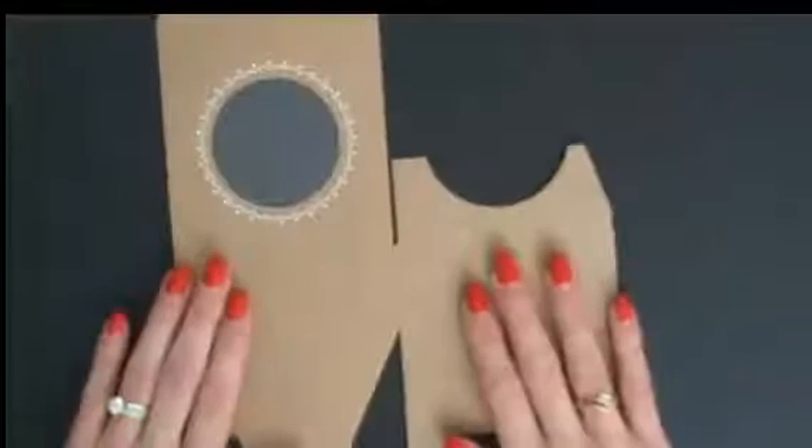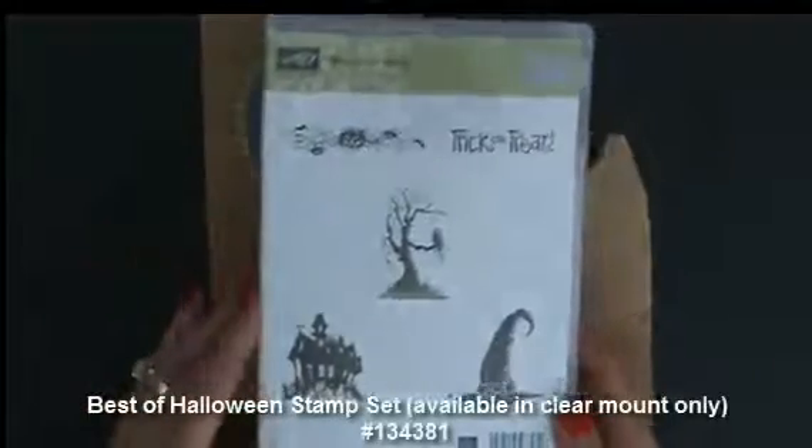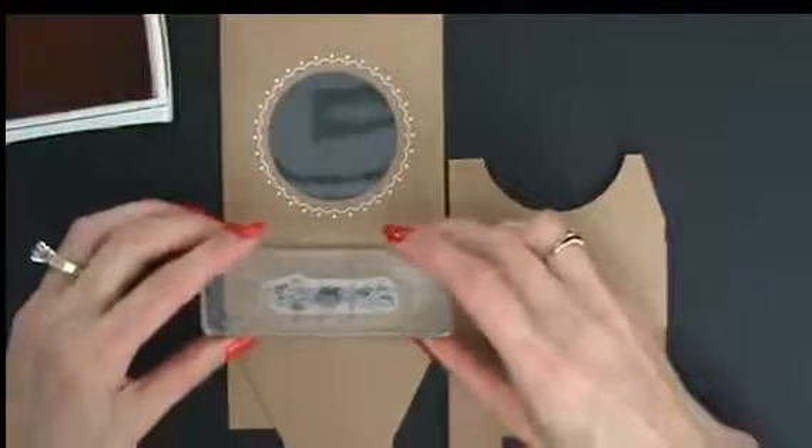We'll start with one flat and I'm going to use the Best of Halloween stamp set — just some really cute stamps in here. I like that border; that's exactly what we're going to do. We're going to take our Pumpkin Pie ink and this border stamp and decorate up our sides. We're going to ink this up. It's quick and easy, and you'll love those treats because they're quick and easy too, but they are a wow. People are going to think you're so clever.